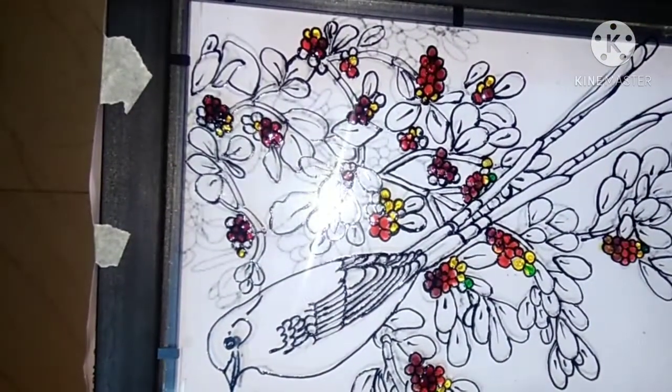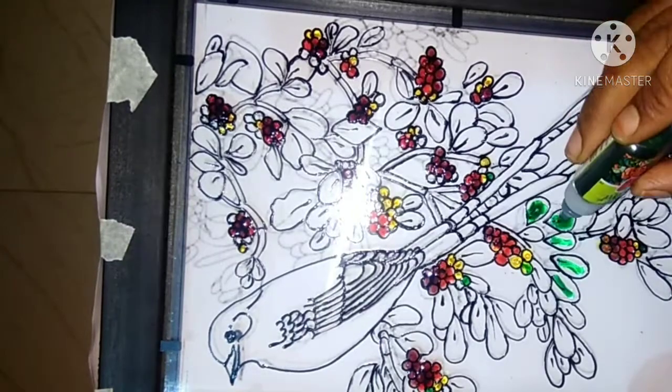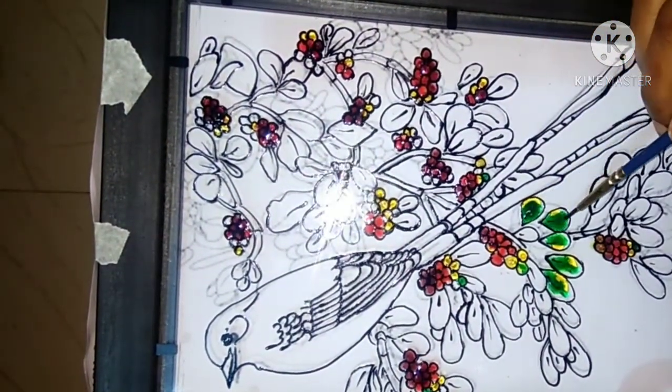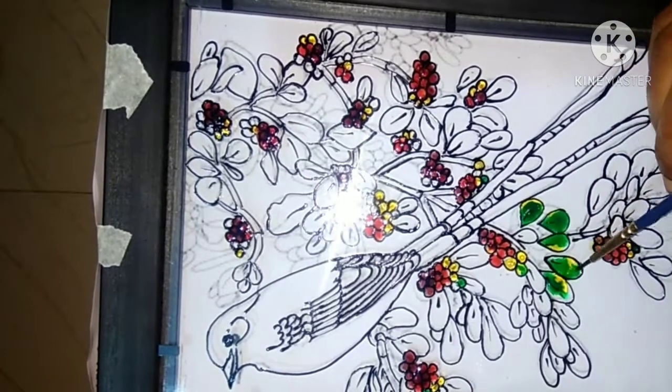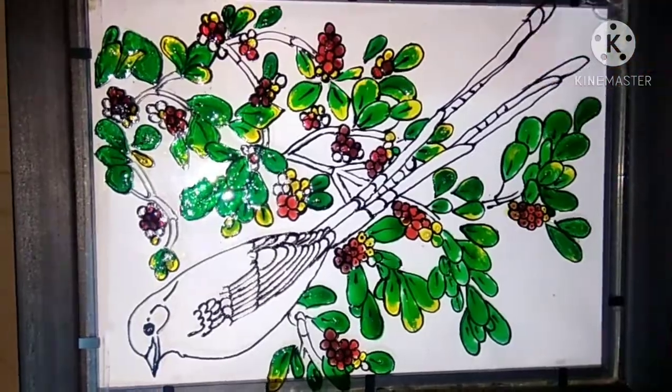After that we do the leaves with light and dark colors. We also put yellow and mix them with a brush. We color all the leaves.